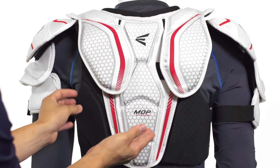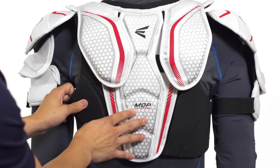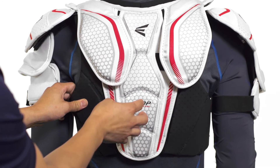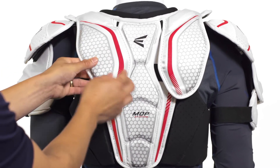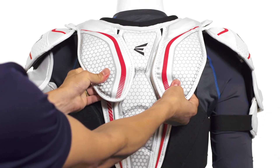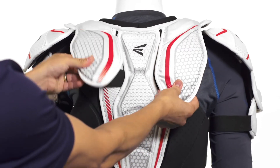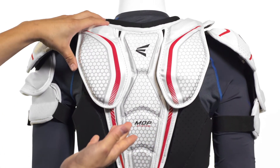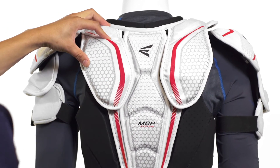The spine guard is made up of MDP — multi-density protection — so it's dual density foams topped with a plastic insert, providing nice protection running right along your vertebrae. On each side, protecting the shoulder blades, we're going to see two plastic pieces connected to the spine guard via elastic straps. They're able to move with you very flexibly as you're skating to provide solid flexible protection, and they're comfortable as well, backed by medium density foams.